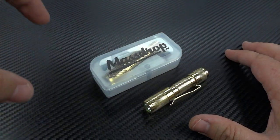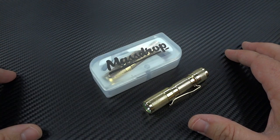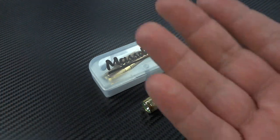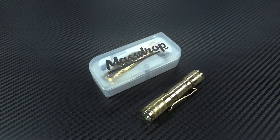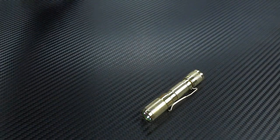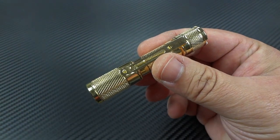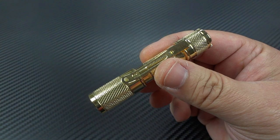The drop will be on January 31st, which is Tuesday. I'm getting this video out a couple days ahead of time so you can see the performance of the light, get some up-close views in HD, and decide if it's going to be the right light for you. Let's get into the specs — I'm going to rattle down the spec sheet first, and then give you my impressions.